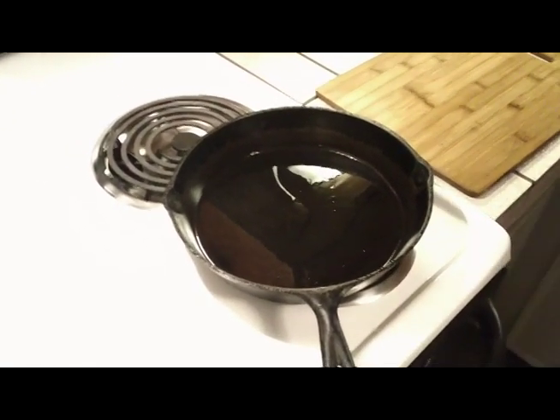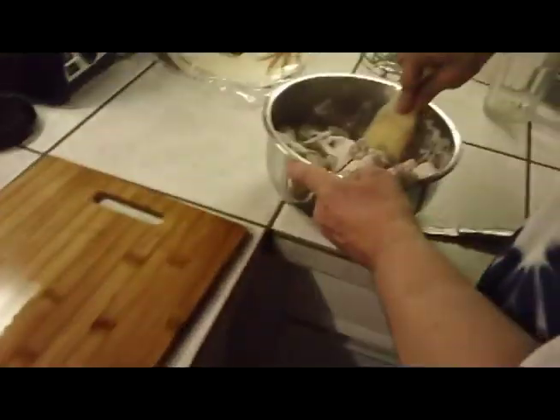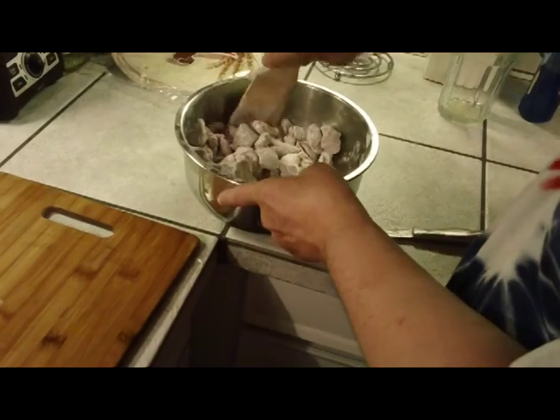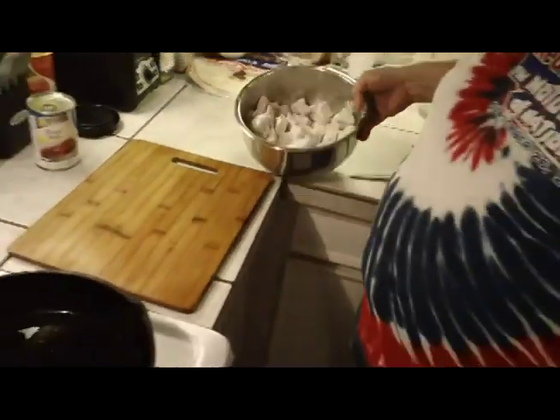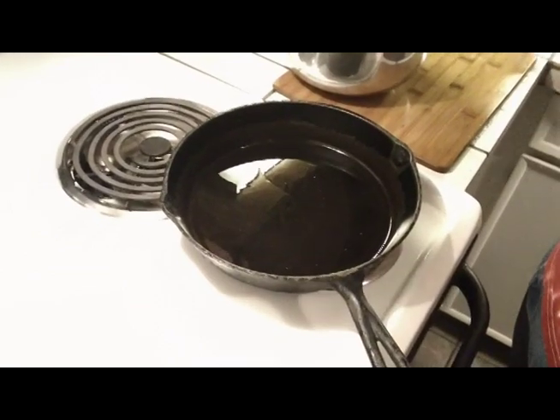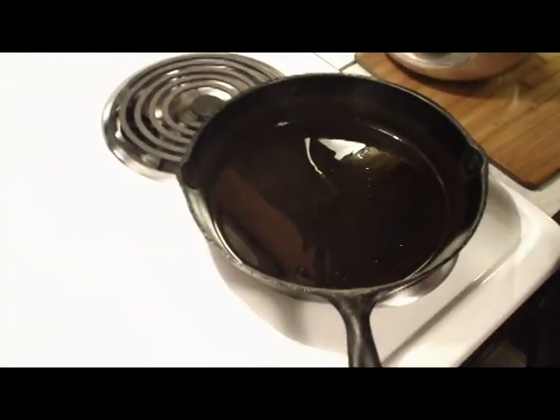We're making some beef stroganoff. Just getting ready to cook up the meat here. Made a mixture of flour with some pepper and salt in there, just coating all the meat. This will put a nice crust on the meat and also the flour will help to thicken the stroganoff later.